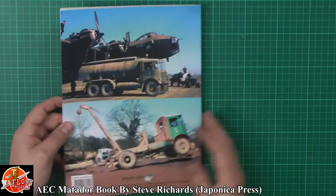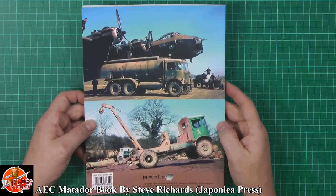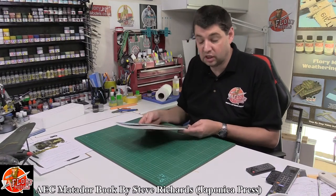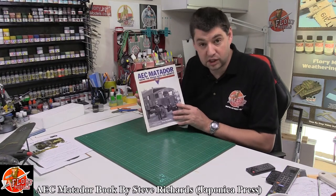Great book and there are some nice colour ones in there as well — obviously refuelling a Stirling. Beautiful book, very nice. As I say, great references to have. It has got a price printed on it: £15.99 here in the UK. So if you are after a Matador reference book, definitely the one to go for.